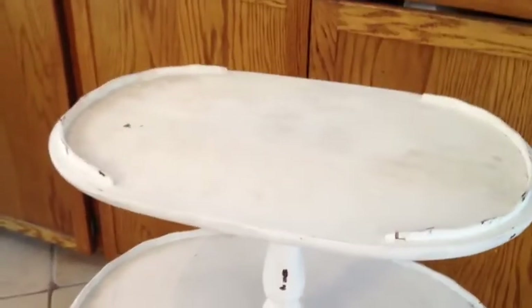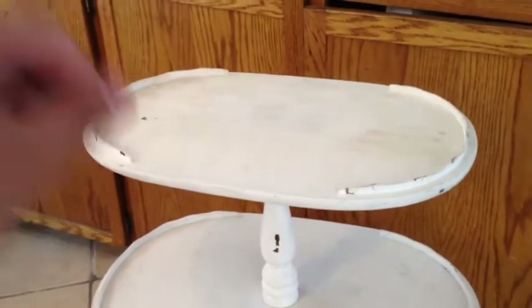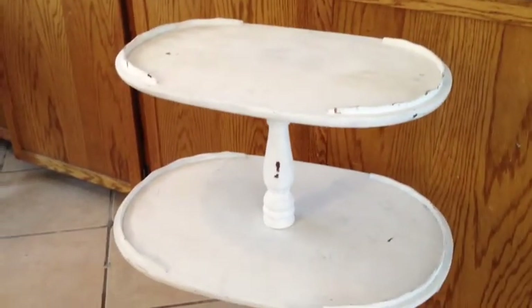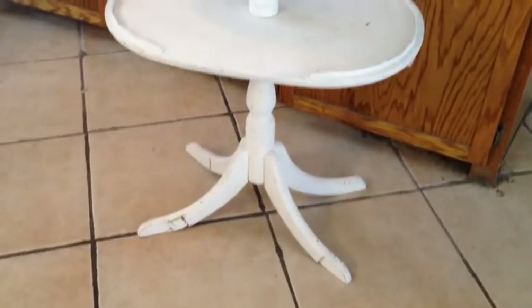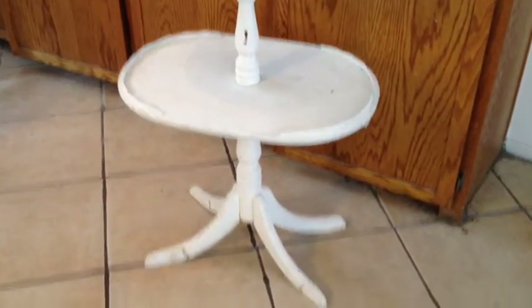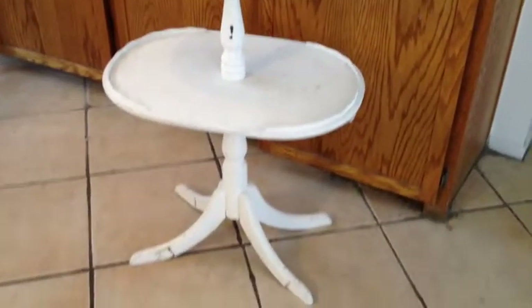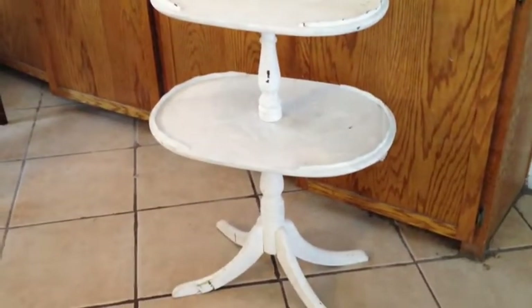I also got this little two-tiered table. It has a little bit of a rib that's kind of wavy and goes around part of it on each tier. It's a little beat up — the people that had it were just using it to display their antiques. But I went ahead and asked for it and got that as well.